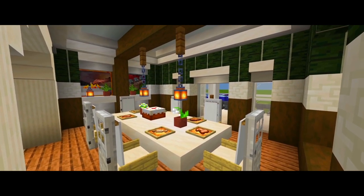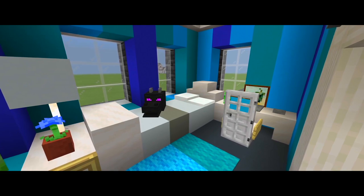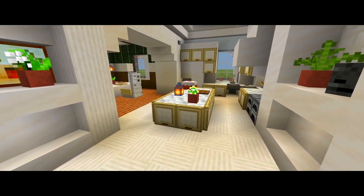Hey guys, I'm back with part 4 for this tutorial on how to build this farmhouse. Here in this one we're going to be finishing the build. All we have left to do are all of the interior furnishings.